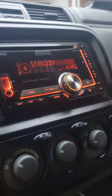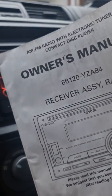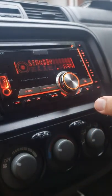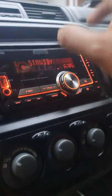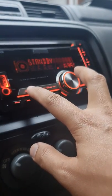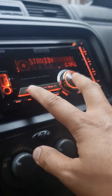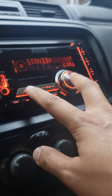Hi guys, I just installed this Kenwood 86120 car radio. I'll show you a quick tutorial on how to fix this — all buttons not working except for the volume. All you have to do is press the search or power button as well as the menu button. While pressing, you have to press the reset button using a small pin.